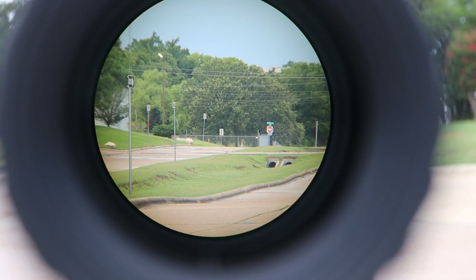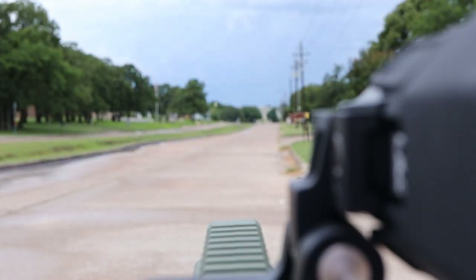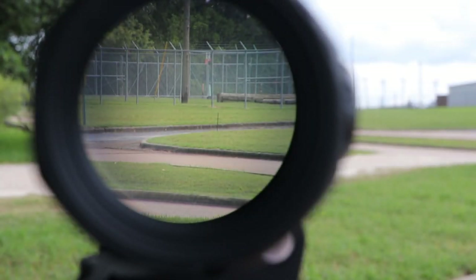Now looking through the magnifier — this is probably the part most of you have been waiting for. Right off the bat, the glass clarity is fantastic. Eye relief is up to around three inches, which is also nice, but that image quality is very impressive for a magnifier. In a lot of cases the glass in magnifiers doesn't match traditional scopes due to the compact size, but as you can hopefully see through this video, the clarity on the G45 is exceptional — details are very crisp and sharp.